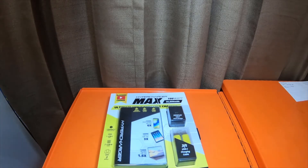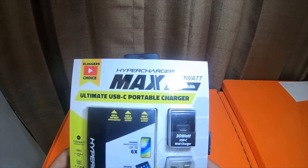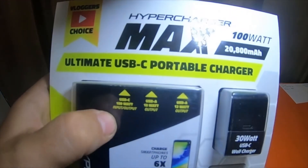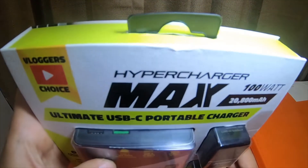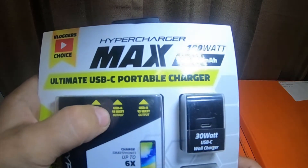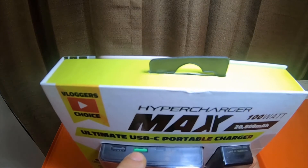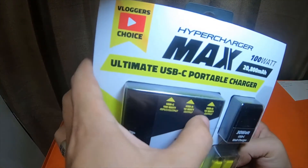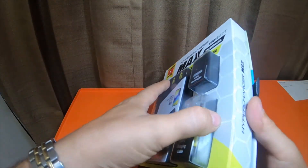I have used this quite a bit. I have charged it and have not killed the battery yet. So this is the HyperCharger Max, hundred watt output, 20,800 milliamp portable charger — ultimate USB-C port charger. USB-C is hundred watt input and output. USB-A green port is 18 watts output, and USB-A black port is 12 watts output.